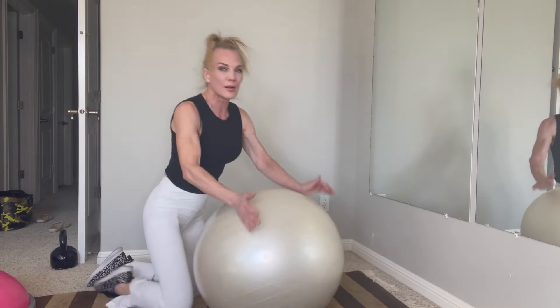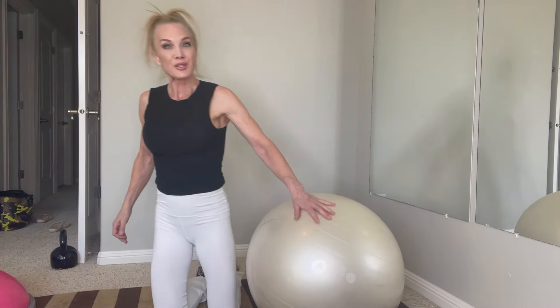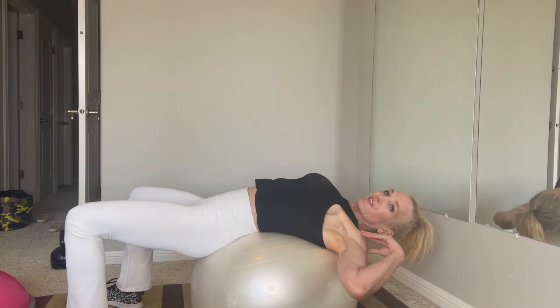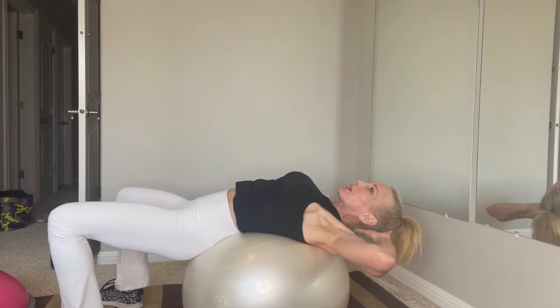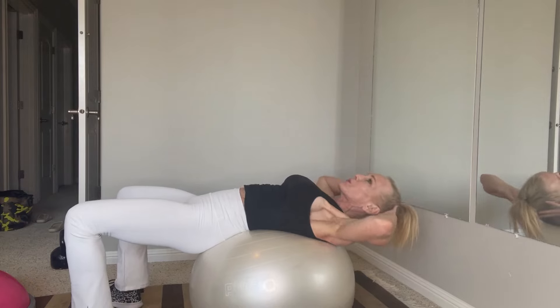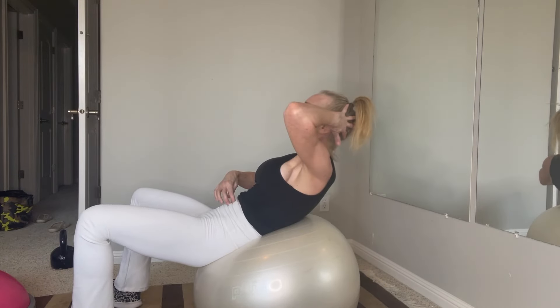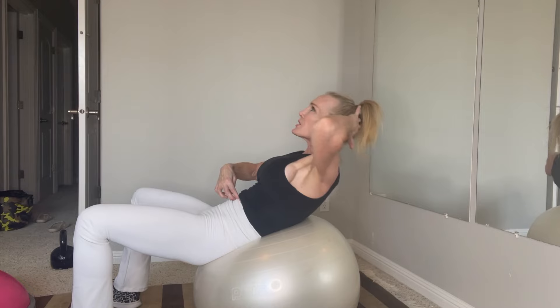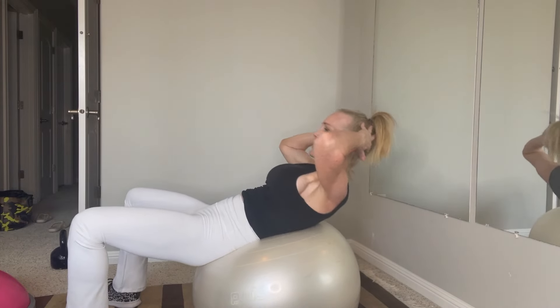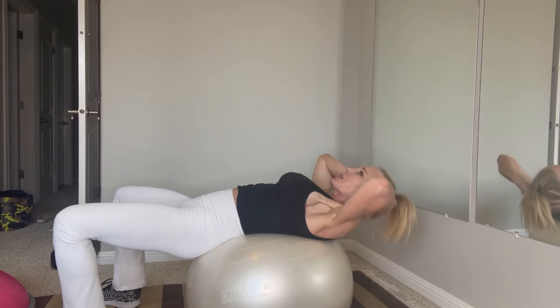Now we're going to get on the ball and do some ab crunches. Sit on it and roll back so you have your upper back supported. Support your neck and come on up and crunch — not coming all the way up, not using momentum. Just come up enough so that your belly button is pressing down towards your spine. Your stomach should be shaking right away — that's how you know you're doing it right, you get that quiver.